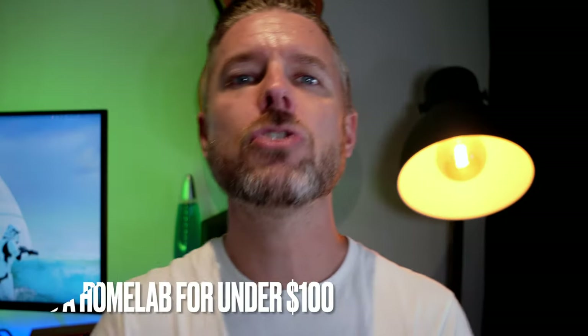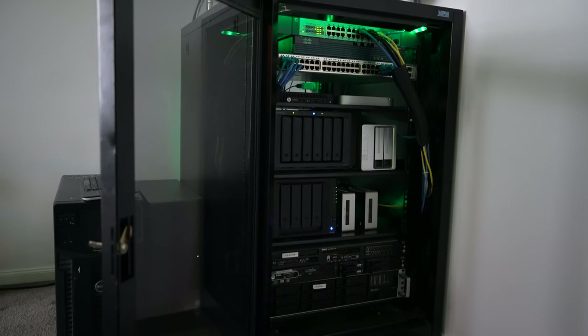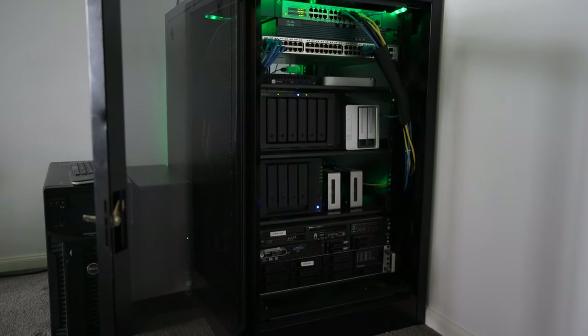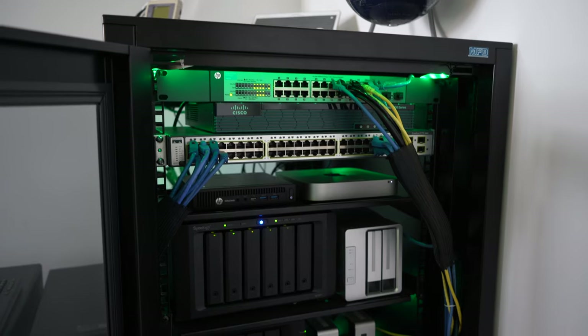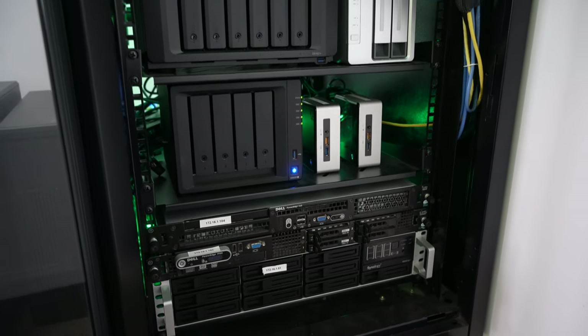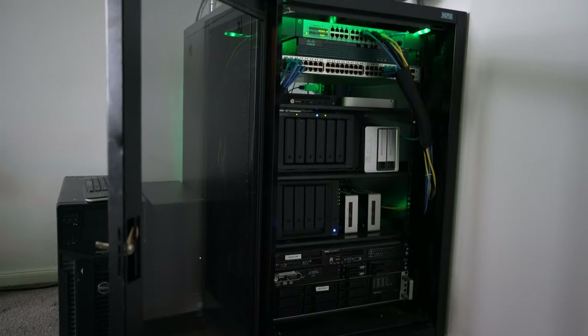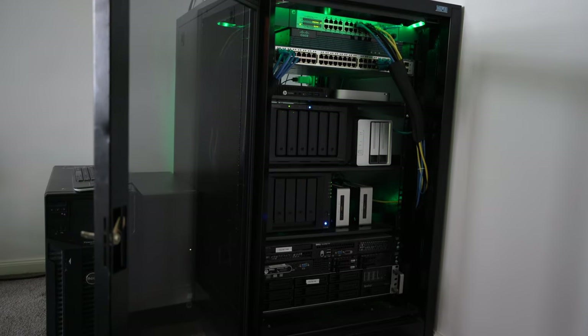We're going to talk about a hundred dollar budget for building a home lab. A home lab comes in a wide range of configurations and sizes. You could spend thousands of dollars on a really good home lab and get yourself something like a full server rack. Here's an example of my home lab — I've got a server rack, a few switches, some storage devices like NAS units, some full-fledged servers at the bottom, and little computers running virtualization technology. That did cost me a fair bit of money, but you don't need something that big to get started.